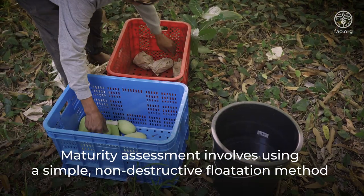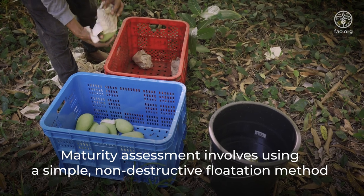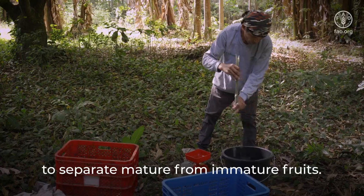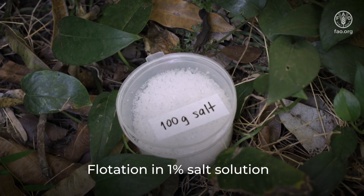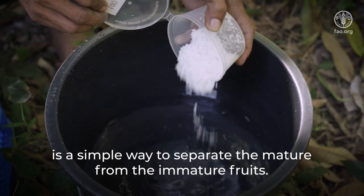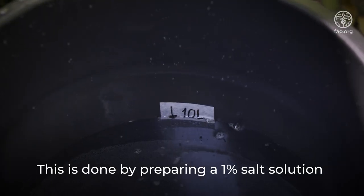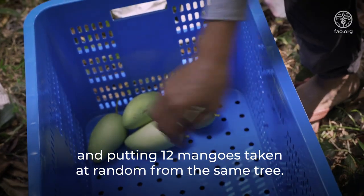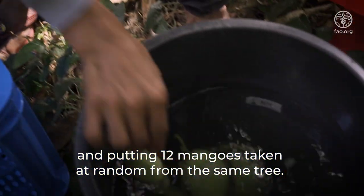Maturity assessment involves using a simple non-destructive flotation method to separate mature from immature fruits. Flotation in 1% salt solution is a simple way to do this. It is done by preparing a 1% salt solution and putting 12 mangoes taken at random from the same tree.